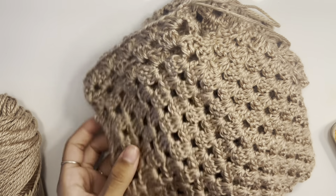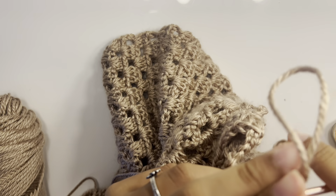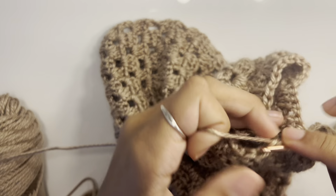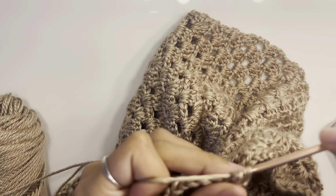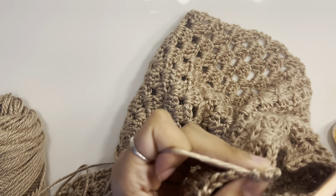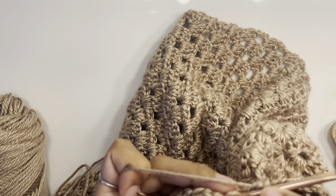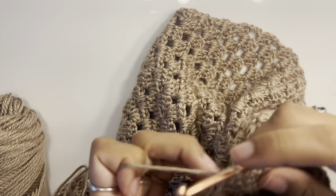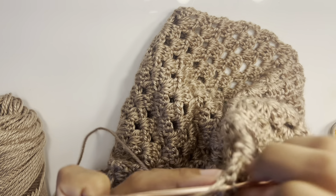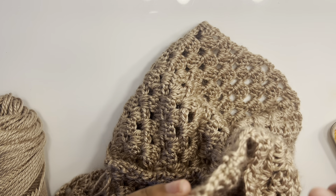In total I did three rows for my sleeves. Now we're going to line the sleeves with single crochets. Chain one, turn your work, and in the gap work one single crochet, then three single crochets into the double crochets, then one into the gap, three into the clusters. Work single crochets all the way around, then chain one and cut your yarn.